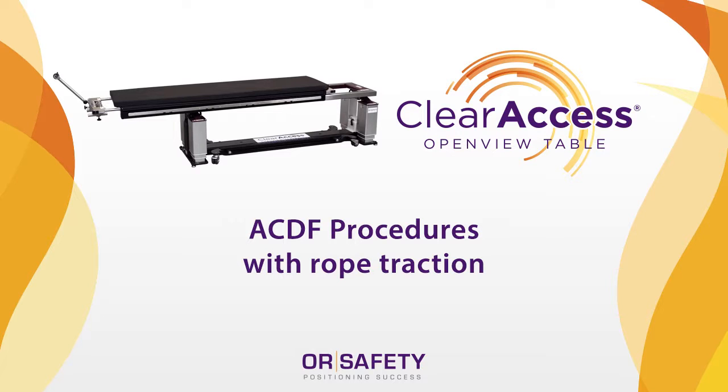This setup is often used for anterior spine surgery procedures, such as anterior cervical disc fusion — ACDF procedures — with rope traction.